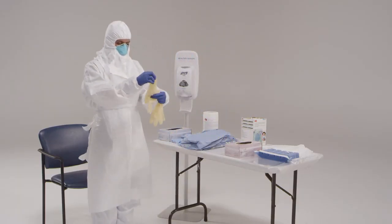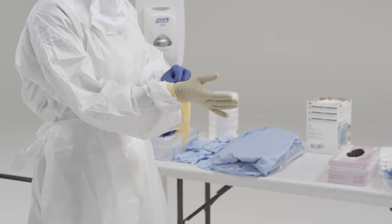Now it's time to put on your outer gloves. It may be necessary to ask your trained observer for assistance when putting on the outer gloves.